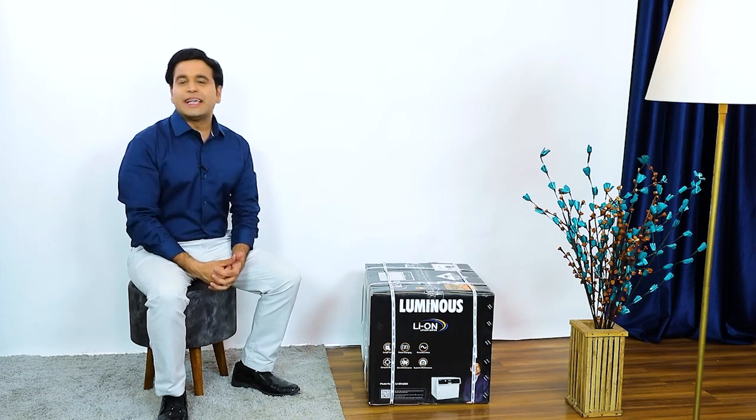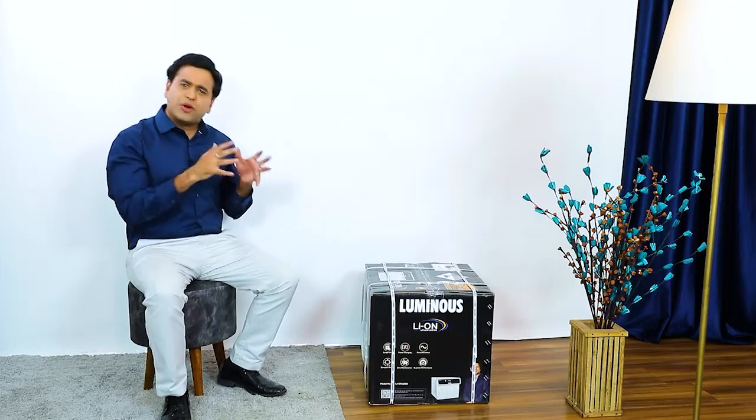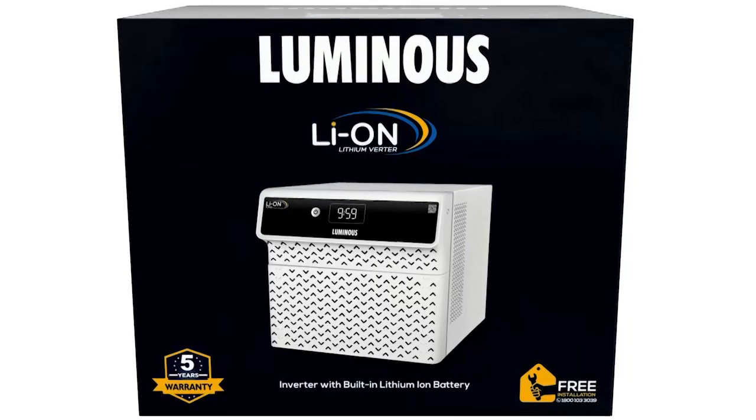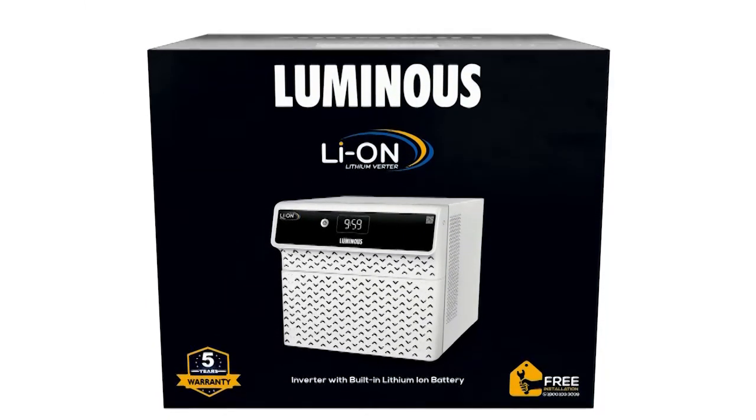Hello friends, today we present to you from the Luminous family an inverter that is very small in size but gives you outstanding backup time. Not only does it have gorgeous looks, its performance is also fabulous. Presenting the Luminous Leon Intelligent inverter with built-in lithium-ion battery.